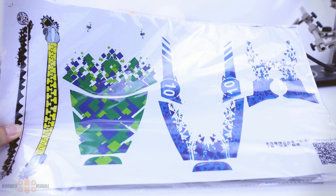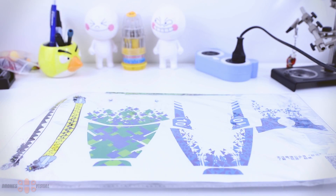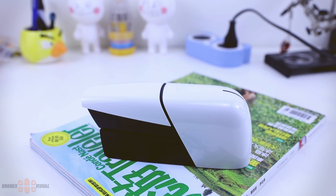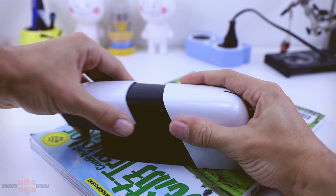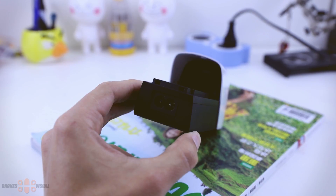We also get these stickers that you can place on the body of the quad to decorate it. Then here is the balance charger for the battery — the battery is already inserted in the back of it. It looks like premium quality. Taking the battery out is easy — you just slide it out, and to place it back in you slide it in, no problems.